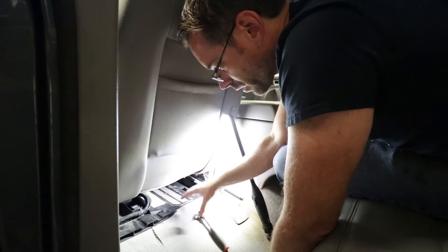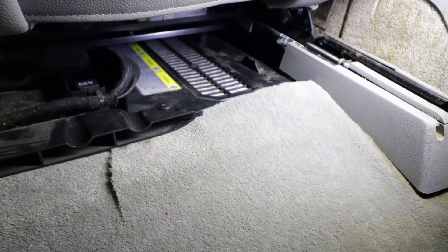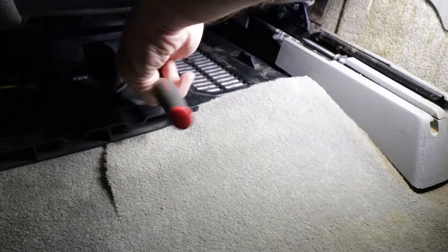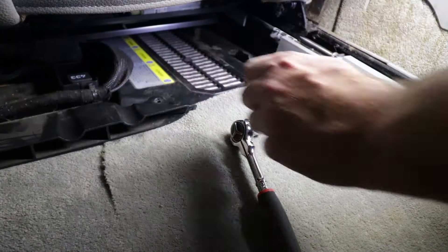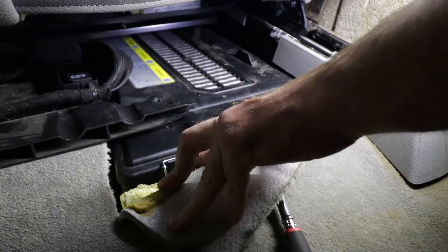Here we are in the back seat of the vehicle behind the driver's side seat. We're going to start by removing this torque screw. This HVAC duct is holding to the top of this battery cover. Once you get that out, you can pull this carpet out and access these clamps below.